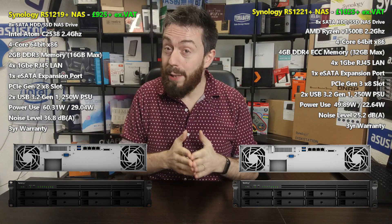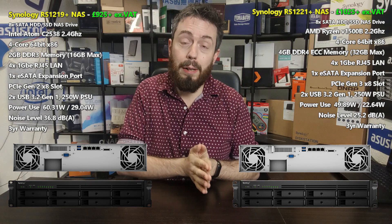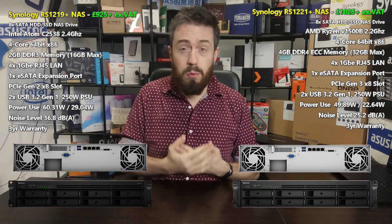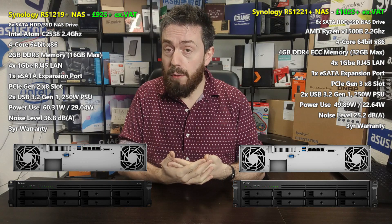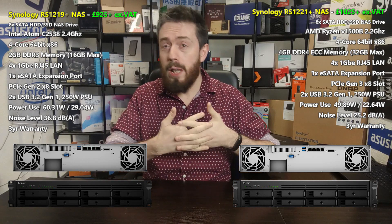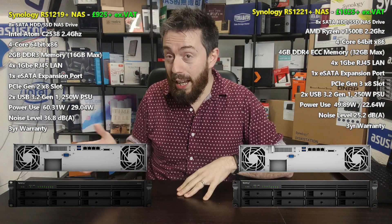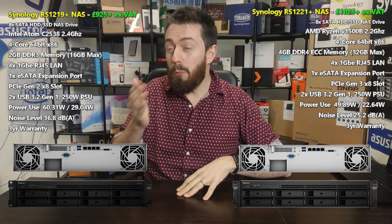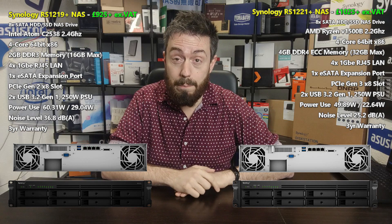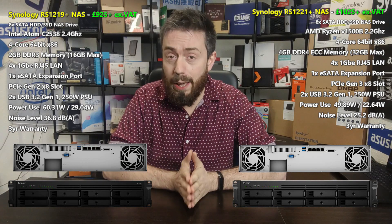However, it's not just about the numbers — it's about the value, and that is where things switch back to the 1221+. The price difference between them is only around £100 if you shop around, and for that extra hundred you get so much more. So in terms of price, the older generation wins on the numbers, but in terms of what you're getting for your money on the bare metal server, you are definitely doing better on the 1221+.